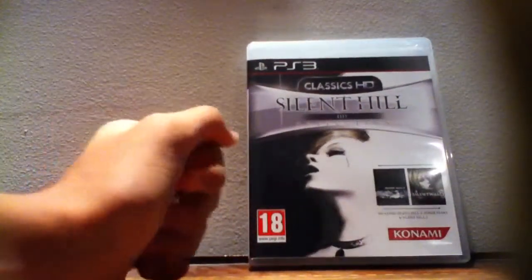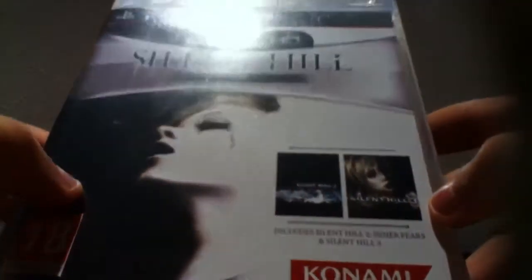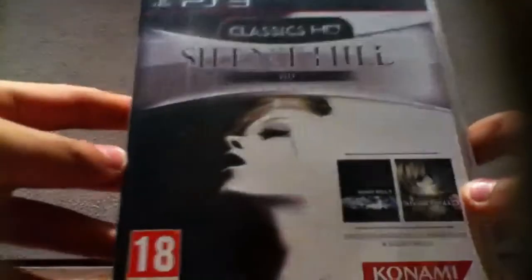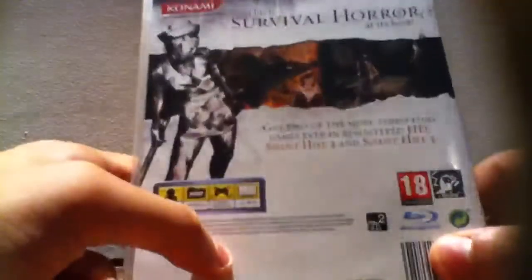There it is — Silent Hill: The HD Collection. Let me show you guys here, it's written: includes Silent Hill 2 and Silent Hill 3. There are the pictures for Silent Hill 2 and Silent Hill 3 right there. Really nice front here, amazing looking. On the side you've got 'Silent Hill' written in a very fine line, and 'HD Collection' of course.